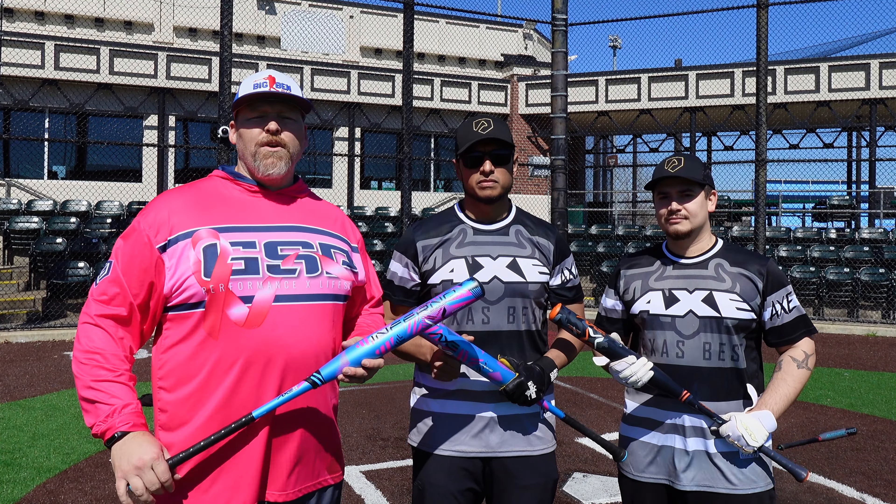This is the out-of-the-wrapper feel on the new Axe Inferno. Exit velocities coming in at 83, 76, 79, 78, and 85 miles per hour on the early swings. Then things start picking up — 98, 98, 90, 90 miles per hour. That's what I'm talking about!